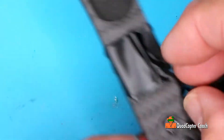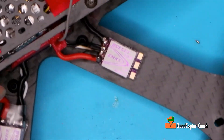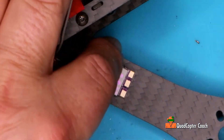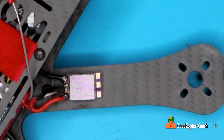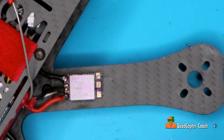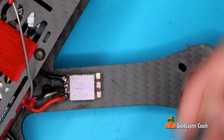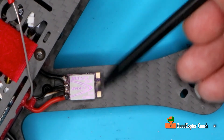Now that we've got that, we can take our tape off. We're halfway done. Before we add our motor, I want to add some flux to these connections because on the E-Max they tend to oxidize a little bit, so adding a little flux just makes the job go so much better.